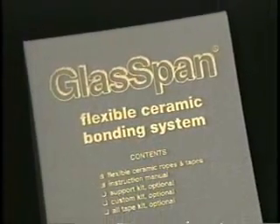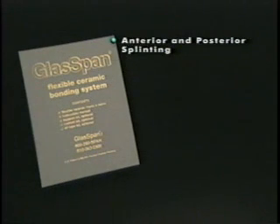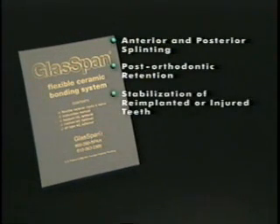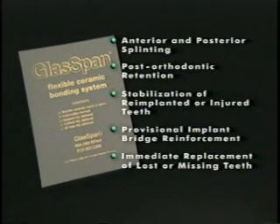The glass band ceramic bonding system offers dramatically improved dental techniques for anterior and posterior periodontal splinting, post-orthodontic retention, stabilization of re-implanted or injured teeth through the fabrication of an emergency trauma splint, provisional implant bridge reinforcement, immediate replacement of lost or missing teeth, and fabrication of the glass band bridge.